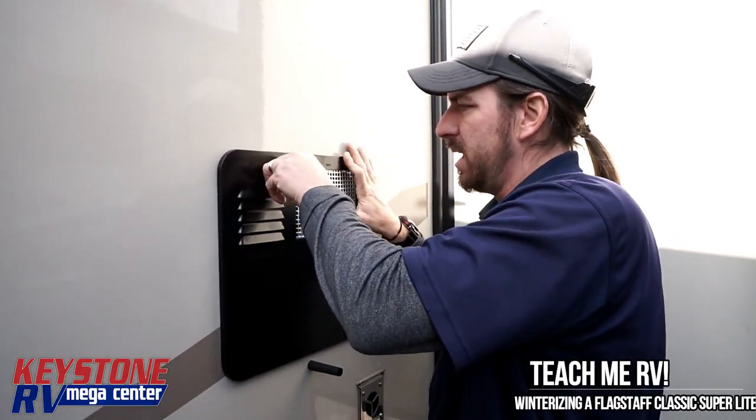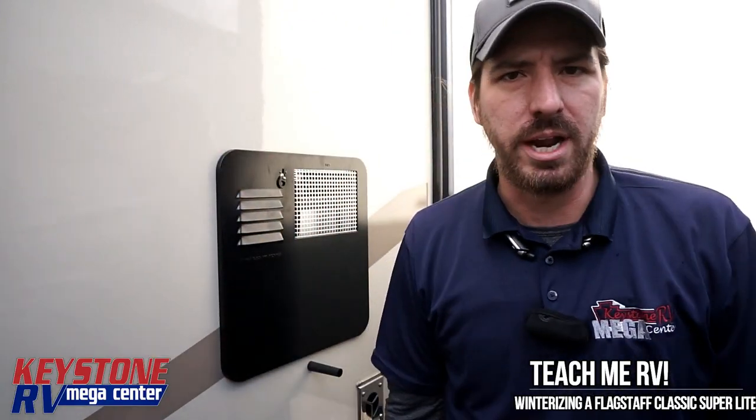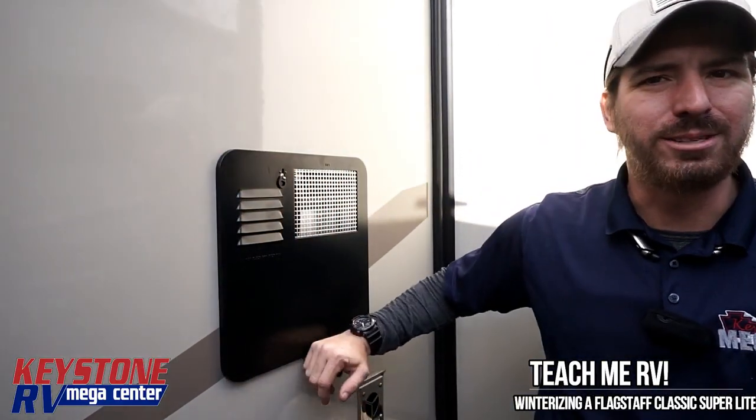There are two valves we've got to hit to do the winterizing. We're going to jump over here and show you how to make that connection on the outside, and then we're going to go inside and show you how to bypass this and make your water connection there. All right guys, we'll see you inside.